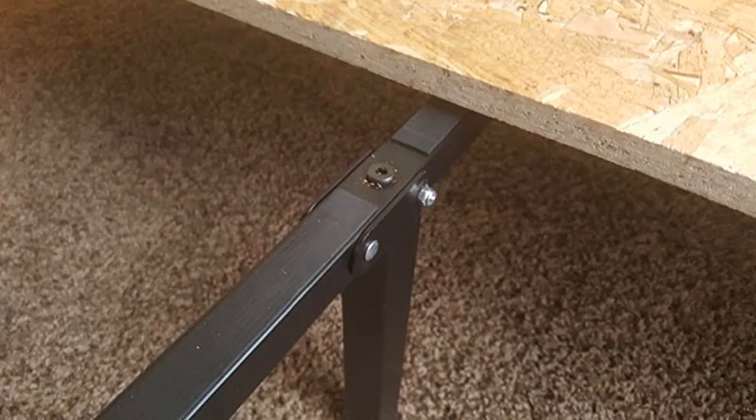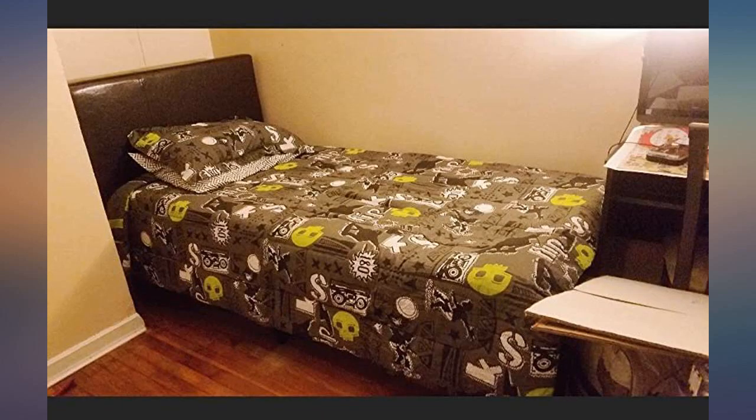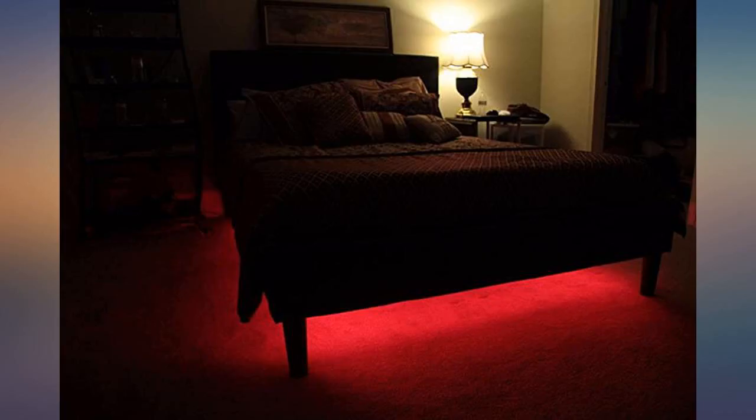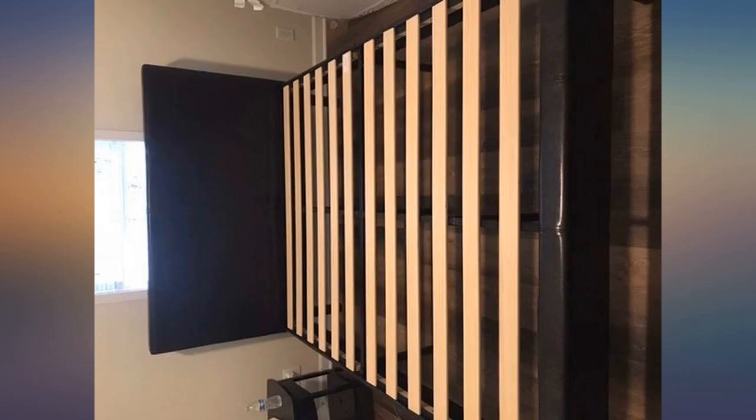I would recommend this to anyone looking for a frame. Just thought I would do a little update about the bed — the 20th of March 2017. The bed is still holding together awesome. No rips or tears at all. Still looks brand new. Actually moved houses very well. Still love that it packs into itself. Still very satisfied with this purchase.